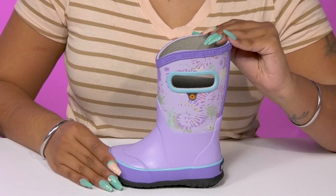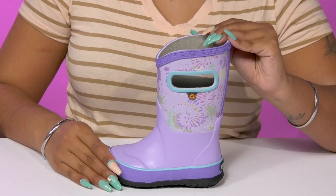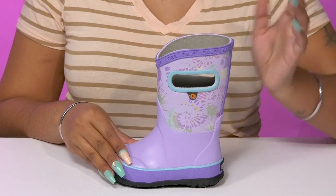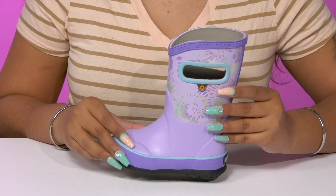Give your child a bright style on the greatest of days when they walk out in these rain boots by Boggs. This rubber shell will give them some extra protection from wet weather elements, while along the shaft is this wonderful colorful print giving them a bit of extra flair.